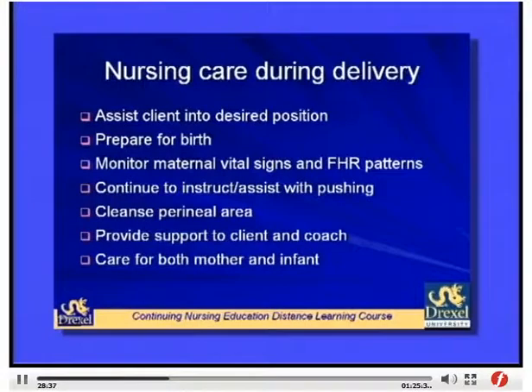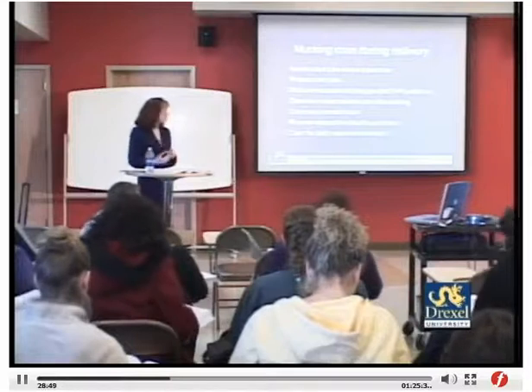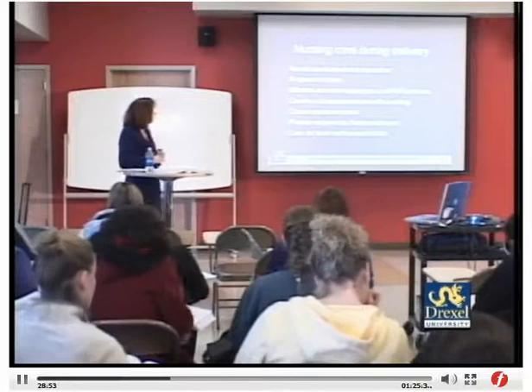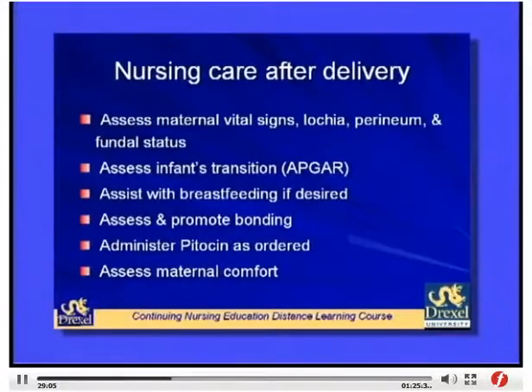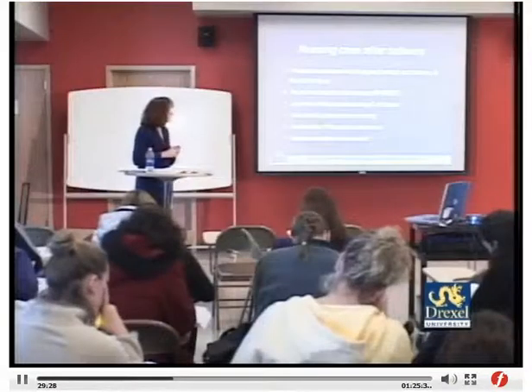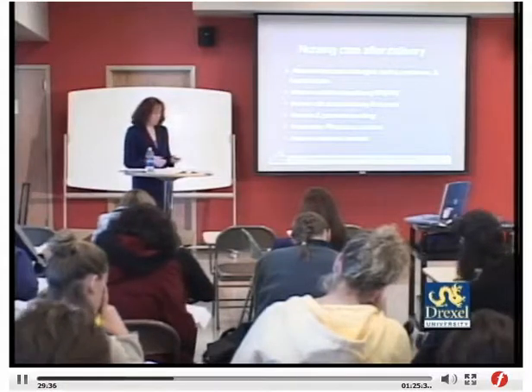Care during delivery includes assisting the client into a desired position, preparing her for birth, monitoring maternal vital signs and fetal heart rate, continuing to instruct and assist with pushing, cleansing the perineal area, and supporting both the client and coach. Immediate postpartum nursing care involves monitoring vital signs, lochia, perineum, and fundal status; assessing the infant with APGARs; supporting breastfeeding if desired; promoting bonding; administering Pitocin as ordered; and assessing maternal comfort.